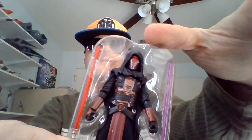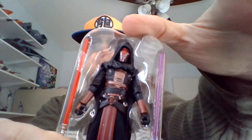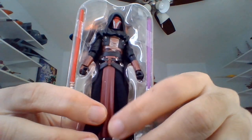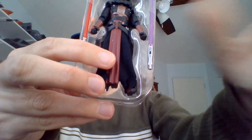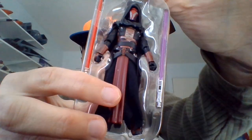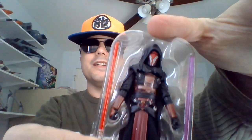So I did a 30th Anniversary unboxing of Revan, and it's in the backlog. I should have published it by now, but I probably will at some point. So there he is. I'm going to pause this, break him out of the figure tray, and we will have a closer look back in the blink of an eye.